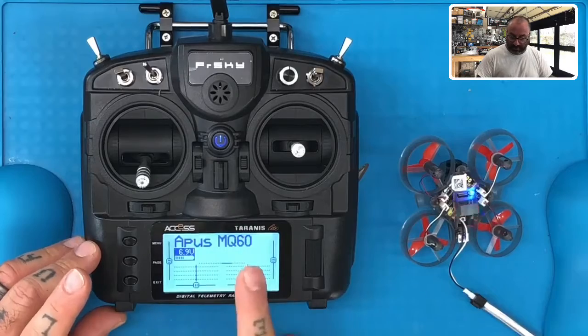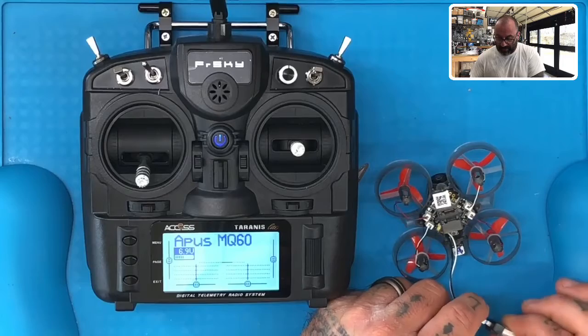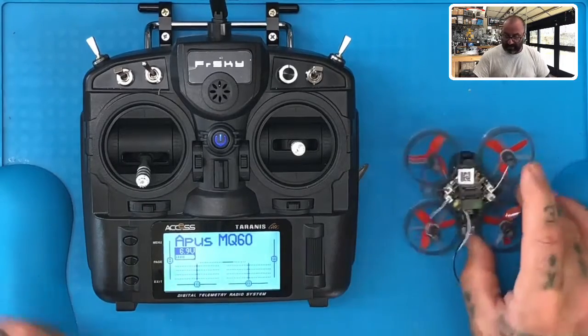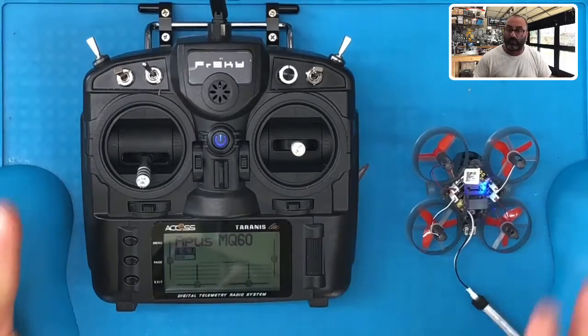Now you're at your main screen. On your drone, go ahead and unplug the battery, then plug it back in. Now that red light and green light should only be a solid green — that means you're bound.